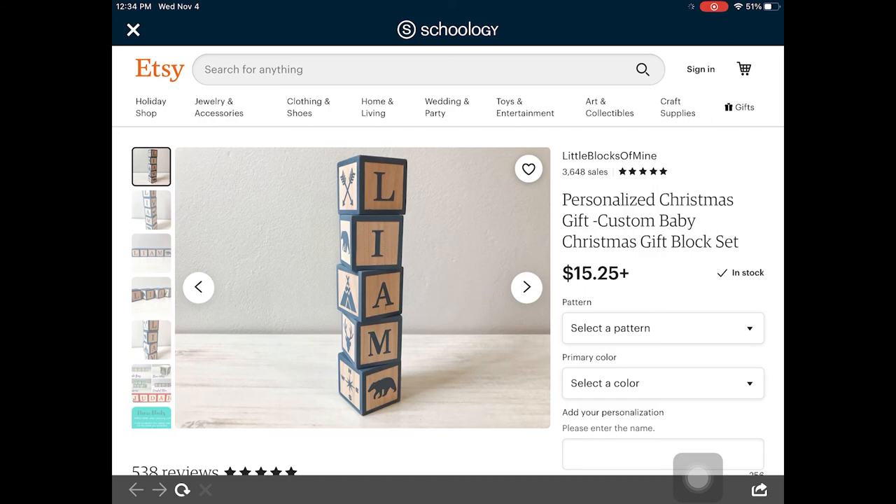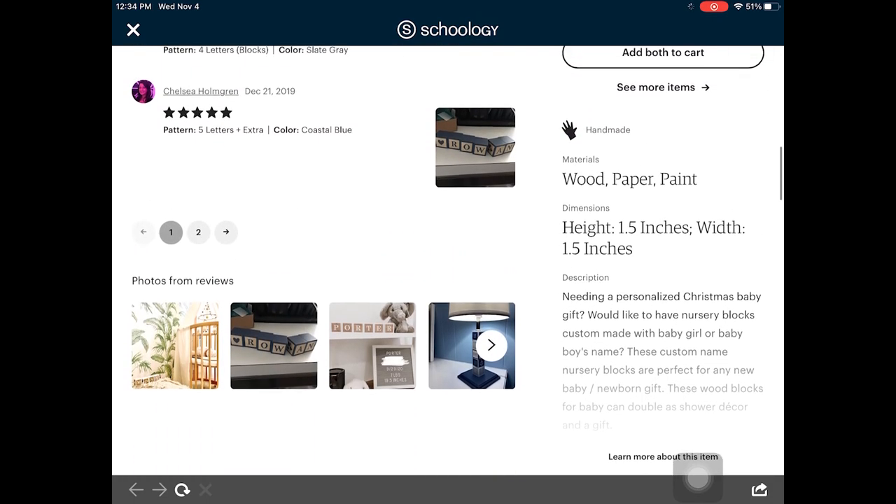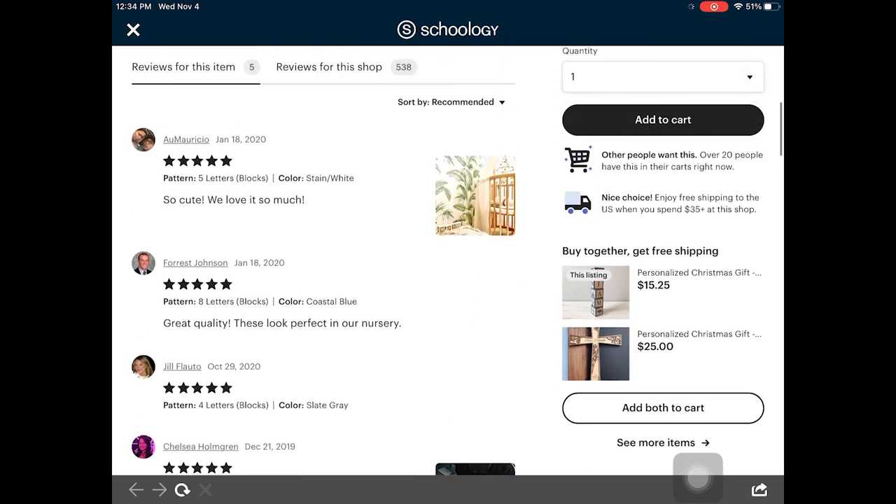We are going to be making these personalized baby blocks. So before we do any design work, we need to figure out how big these things are going to be. They look like squares, they have letters on them, so we know the geometry. Scrolling down to this Etsy page I put on our Schoology page, these blocks look like they're about an inch and a half in height, width, and depth — so 1.5 by 1.5 by 1.5 blocks.